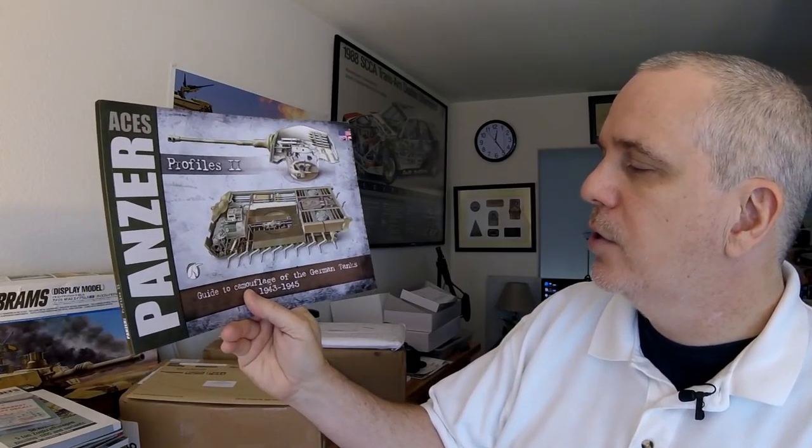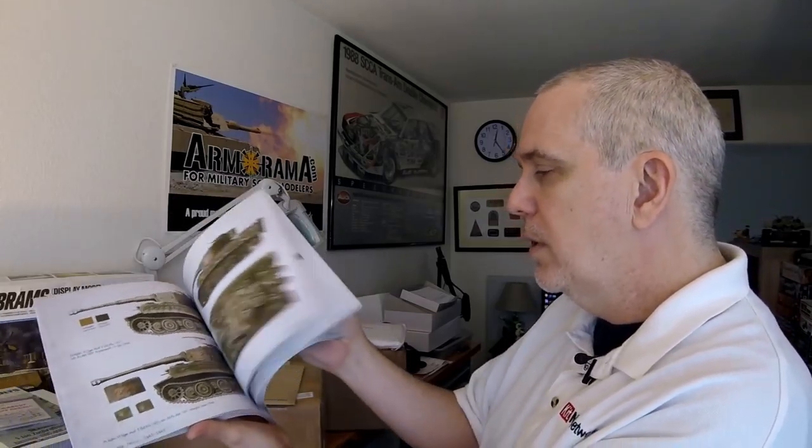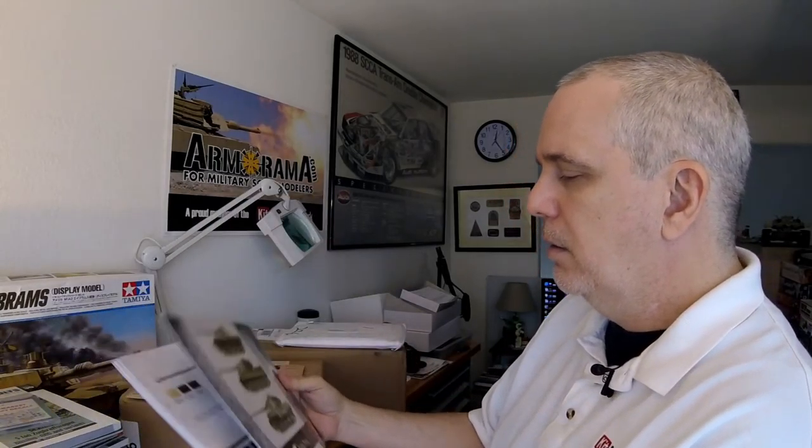It looks like we got in something from Acyon Press. From them we've got Panzer Aces Profiles 2 — Guide to Camouflage of German Tanks, 1943–45, in the elongated format which makes sense for these kinds of illustrations. It looks like a very detailed book in terms of profiles. Hopefully I'll get a 'Turning the Page' done on that one within a reasonable time.